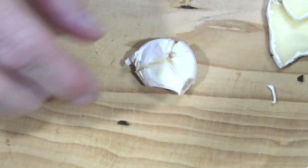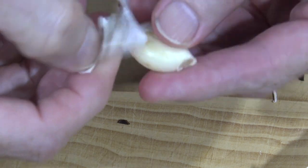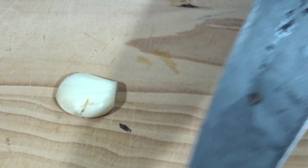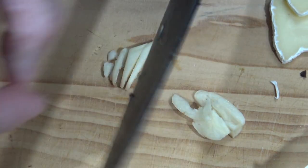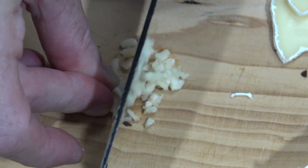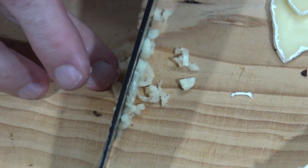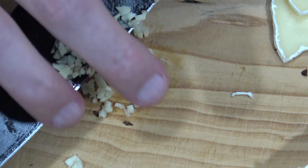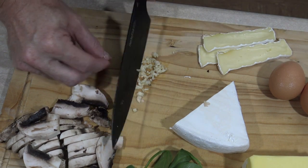And we've got the garlic here — I just want to give that a whack. Take the skin off, get rid of the dead end as well, and now I just slice it into little bits. You could crush it in a garlic crusher, but why dirty up another thing to wash? I hate to waste. My cutting board I haven't replaced in 15 years even though it wobbles, but hey, it still works.